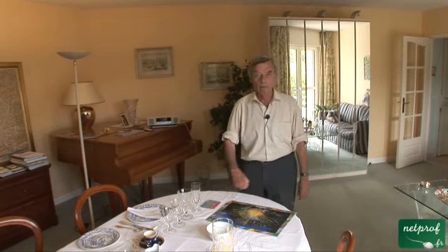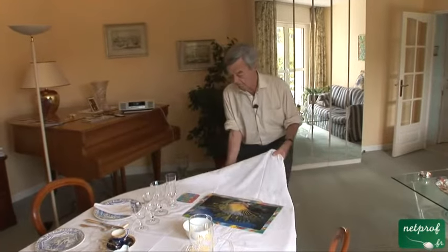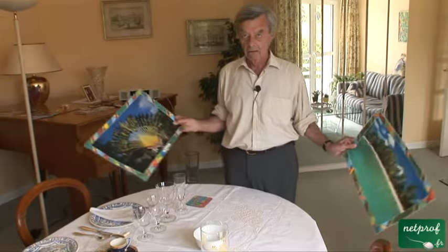Now we're going to set the table. To set the table, you need a table. We've got a table, and particularly if family and friends are coming over, you have a tablecloth. Otherwise, if you're just with your immediate family, maybe you just need table mats — placemats, as they're also called.